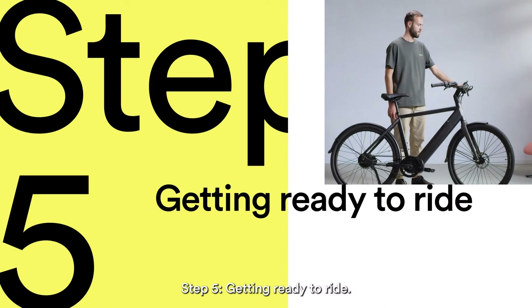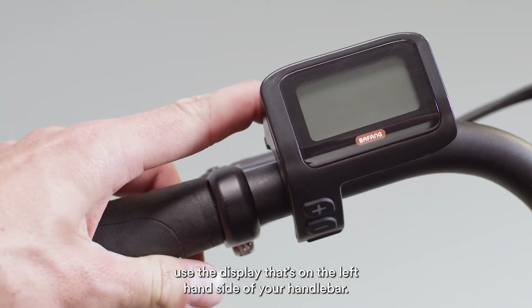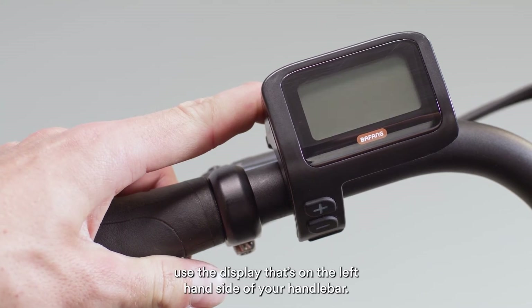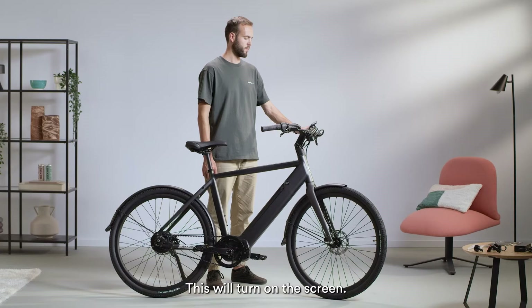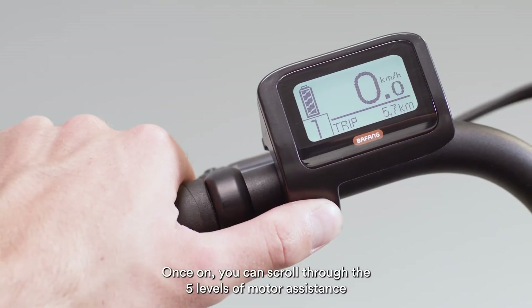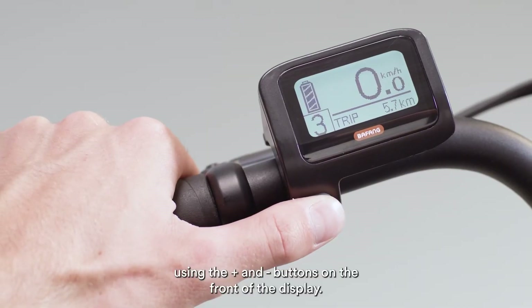Step 5: getting ready to ride. To turn on your Amsterdam GT, use the display that's on the left-hand side of your handlebar. Press and hold the power button for 2 seconds. This will turn on the screen. Once on, you can scroll through the 5 levels of motor assistance using the plus and minus buttons on the front of the display.